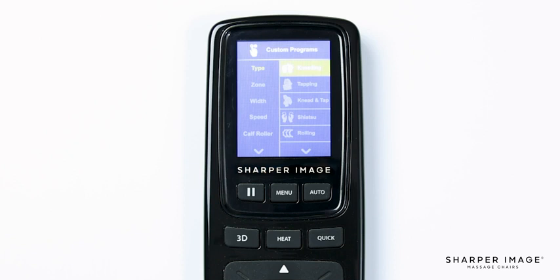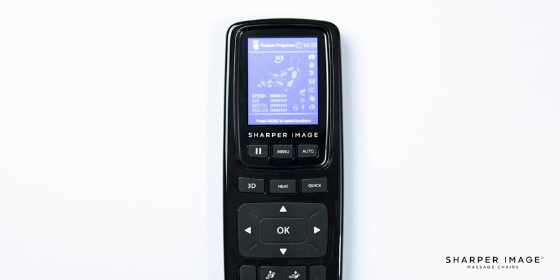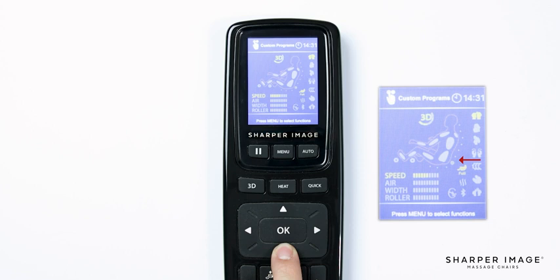With the type of massage selected, let's select Zone. Here we have four options: Full Body, Upper Body, Lower Body, and Target. If you select Full Body, this sets the rollers to utilize the entire L track in the massage chair, from your neck down to your glutes. For a more focused massage, select Upper or Lower Body — this moves the rollers in a six to eight inch area where they currently are on the L track. For a more targeted area, select Target and use the up and down adjustment buttons to move the rollers to any desired position on your body along the L track.